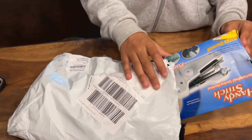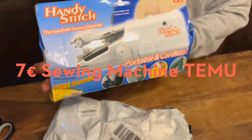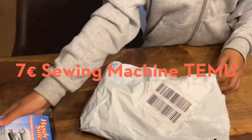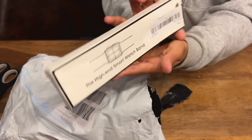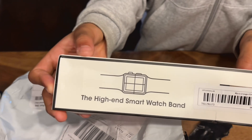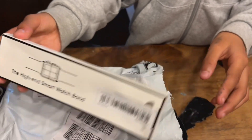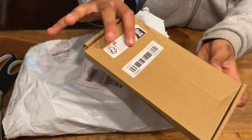We got the microphone from Temu. We got the sewing machine from Temu. This looks nice. The packet is not that good quality. What is there more inside? Oh, I got the Apple Watch strap from Temu. What is there more inside?